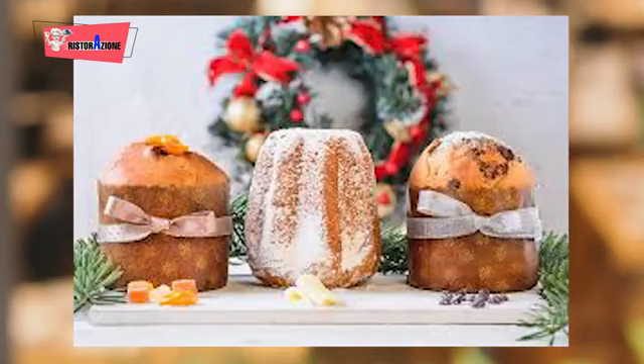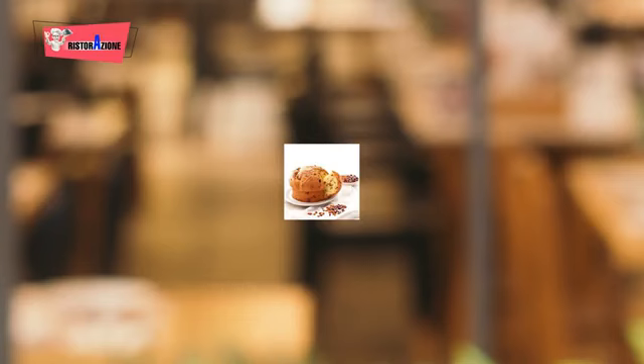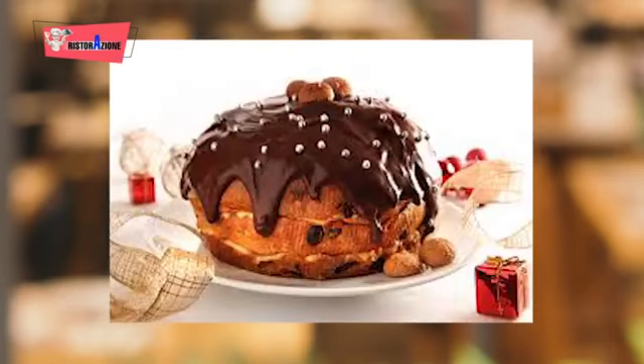Ma veniamo al panettone. Il panettone viene da Pandetoni. Secondo questa chiave etimologica, Tony, umile sguattero della cucina di Ludovico il Moro, sarebbe l'inventore di uno fra i dolci più caratteristici della tradizione italiana. Ecco la storia: alla vigilia di un Natale, il capocuoco del Casasforza brucia il dolce preparato per il banchetto ducale. Tony allora decide di sacrificare il panetto di lievito madre che aveva tenuto da parte per il suo Natale. Lo lavora a più riprese con farina, uova, zucchero, uvetta e canditi, fino a ottenere un impasto soffice e molto lievitato. Il risultato è un successo strepitoso che Ludovico il Moro intitola Pandetoni in omaggio al creatore. Tony in questo caso salva anche la testa del primo capocuoco.